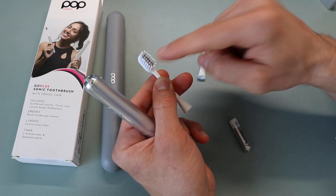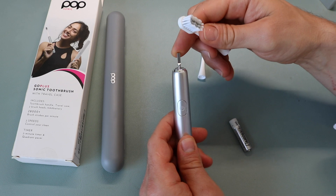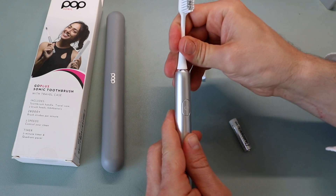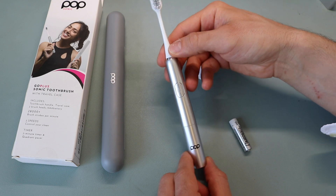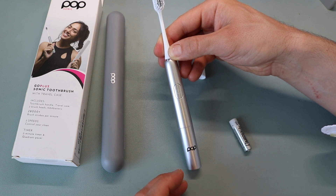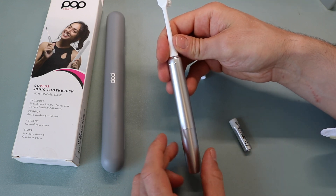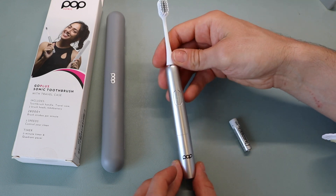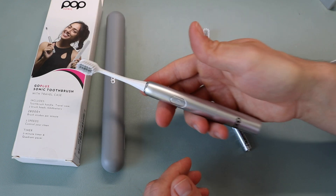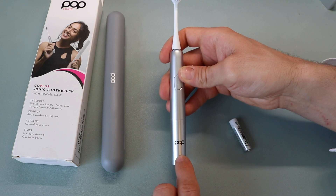Putting the brush head on, there's a metal clasp at the top and you just slide it straight in, in line with the rest of the brush. As for the brush itself, it's a really elegant silver design with a metallic finish — much better than other designs I've seen at this price point. The silver really pops. It is actually plastic to the touch, not metallic, but it's a very light brush.